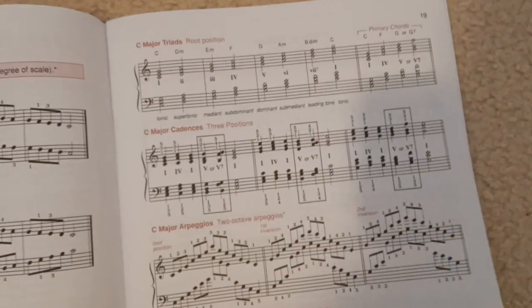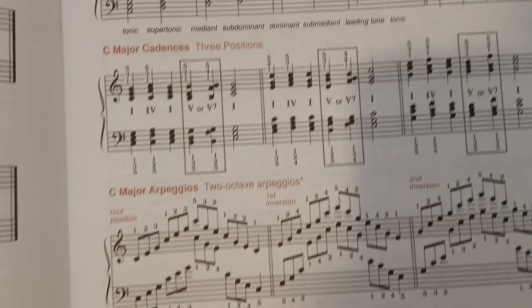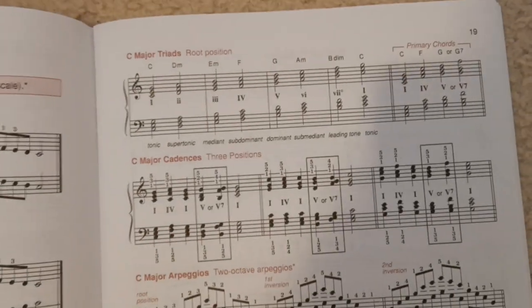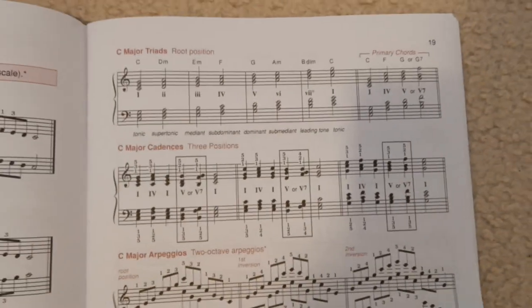They talk about root positions for chords and different inversions for chords. If you don't know what I'm talking about, that's okay — I used to not know. Just ask me in the comments.